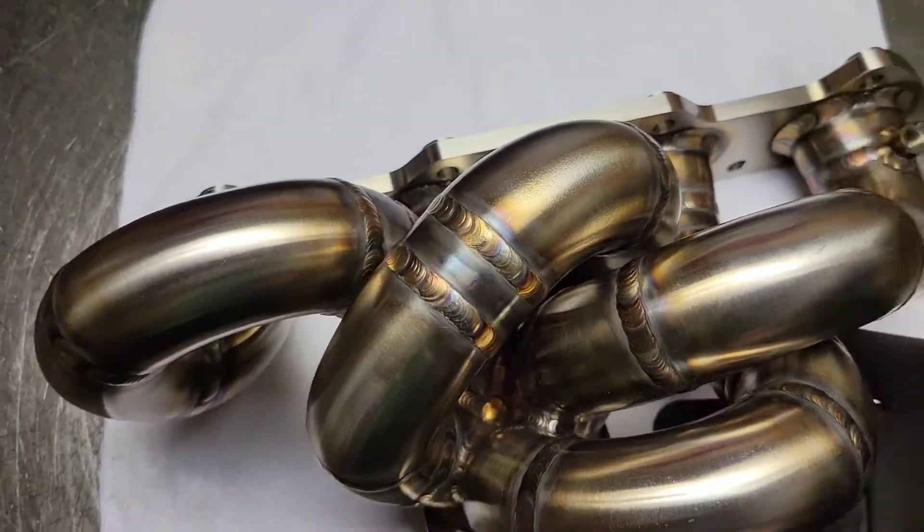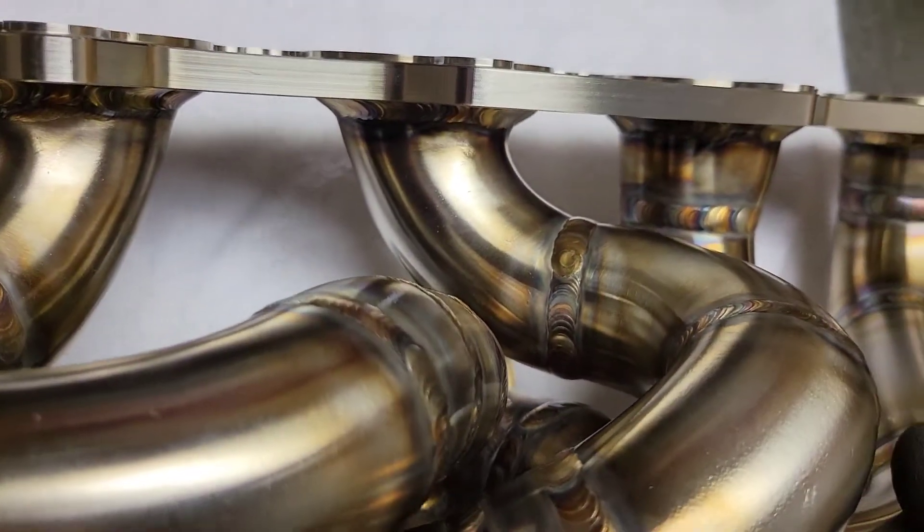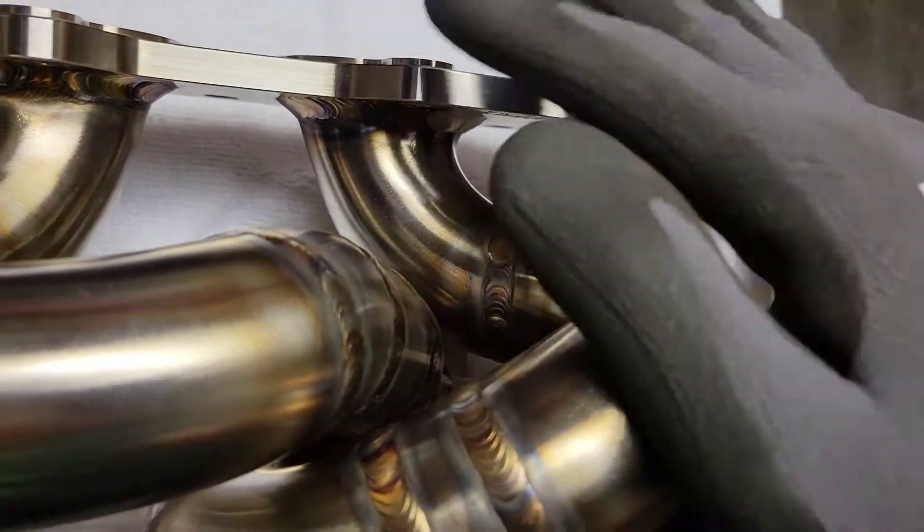You can see, even with the angled back collector, there's just enough room for a nice full bend. That's really important, especially right off the port.